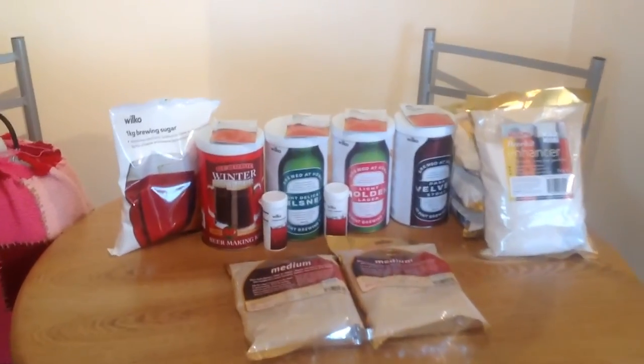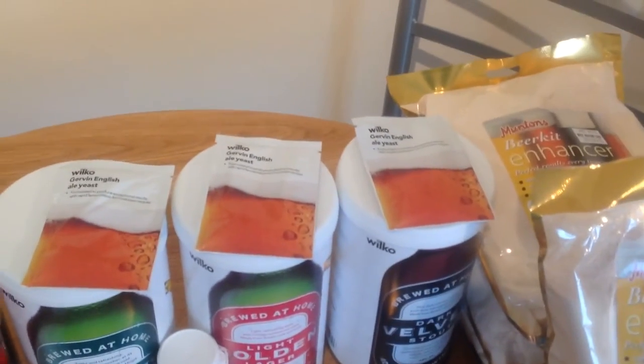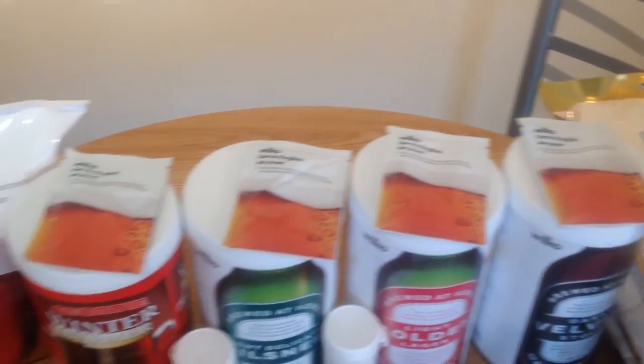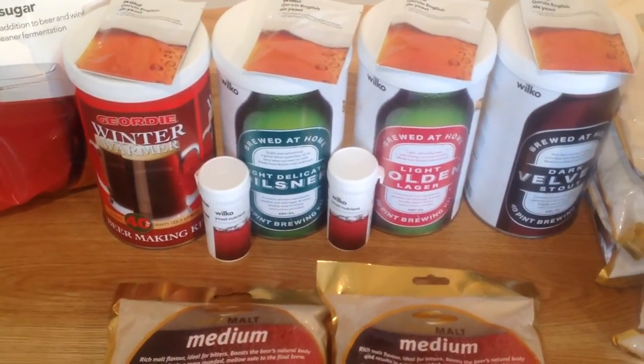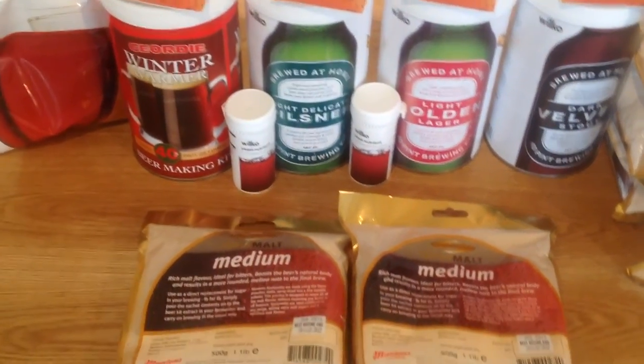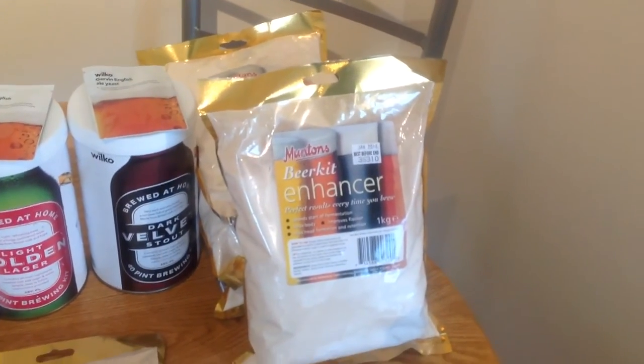Also, whilst I was there, I stocked up on their yeast — I've got one per kit, which is the Nottingham yeast, pretty good stuff to be honest — and also some yeast nutrients, which is always very, very useful, and a couple of bags as well. I've got a lot of spray malts and enhancer kits, so that should keep me out of mischief for a bit.